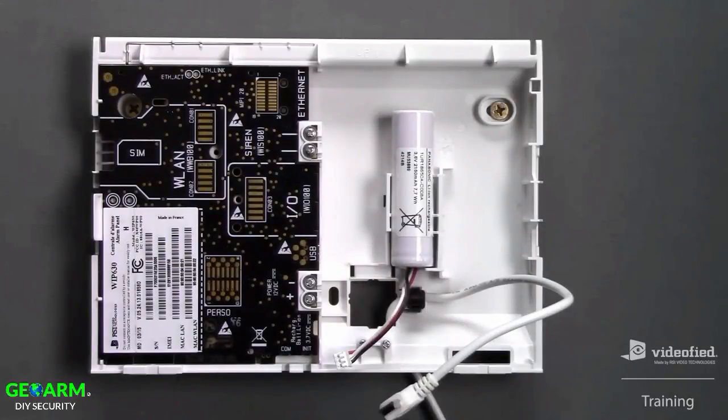This instructional video will detail the entire initial programming process on a Videofied WIP-630 system.